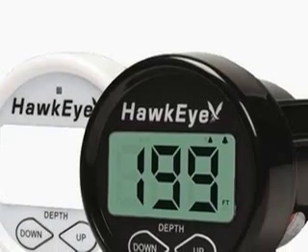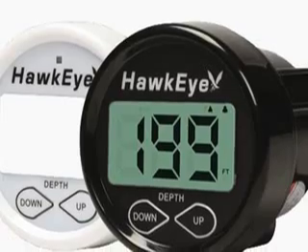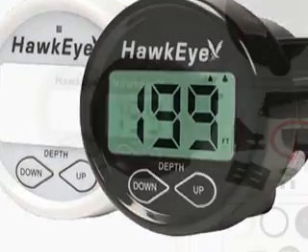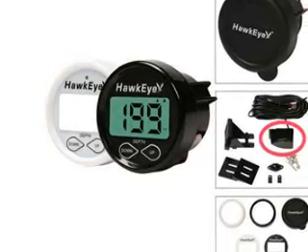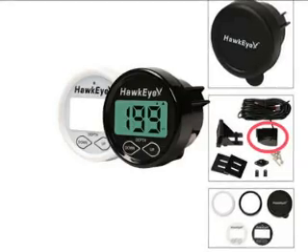Hello, this is a quick tutorial on how to install a Hawkeye model Delta 10 Delta in a sandpiper sailboat. The depth finder comes with a digital readout, a few parts, and circled in red is the transducer.